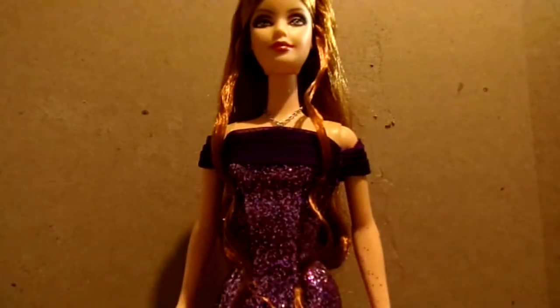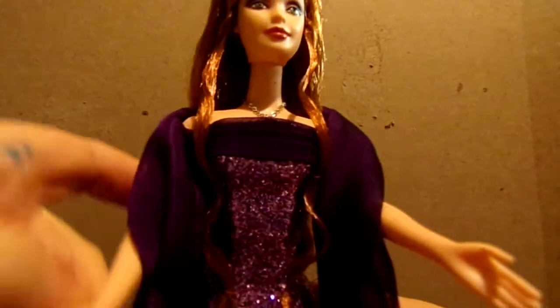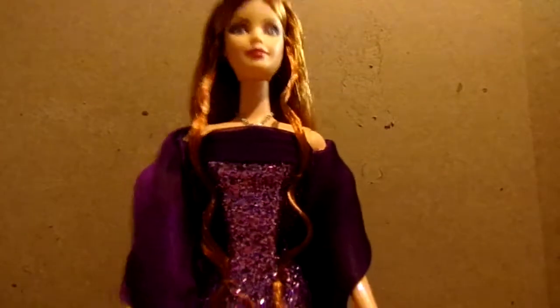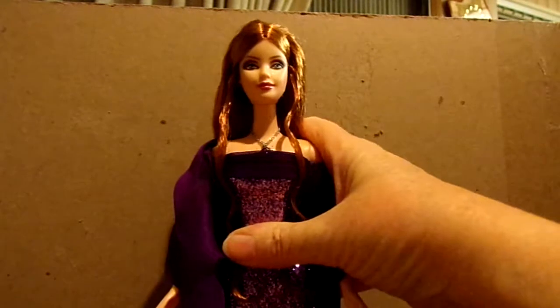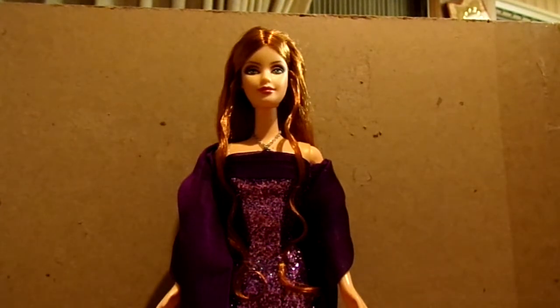Anyway, that is the 2002 Birthstone Barbie for February. For those of you who like Barbie, I will try to do more reviews — I've got some other dolls that my husband got me for Christmas that I have not unboxed yet. A lot of times I also use my Barbie dolls for my artwork, because I think this beautiful purple gown would look great as a drawing — maybe do a piece around her for Amethyst. Wherever you are in the world, I hope you're having a wonderful day. Take care of yourselves, be good to each other — till next time, God bless, bye bye.